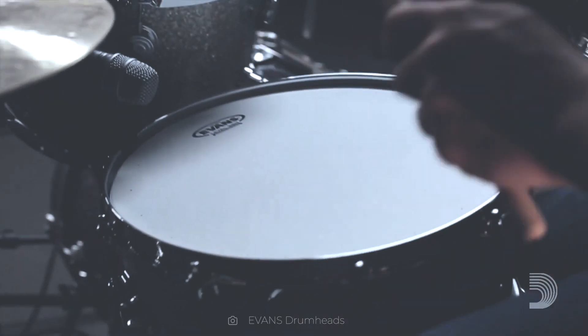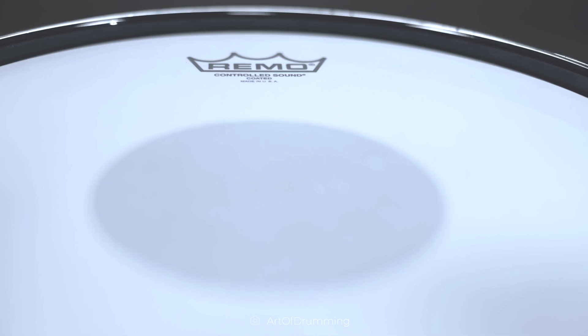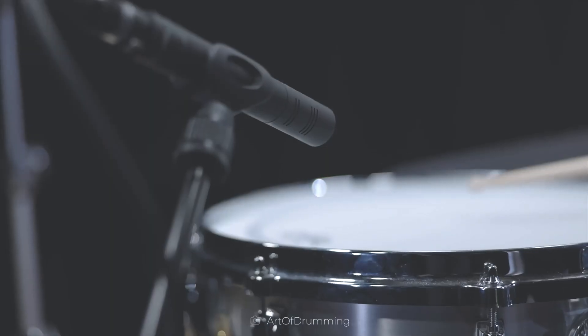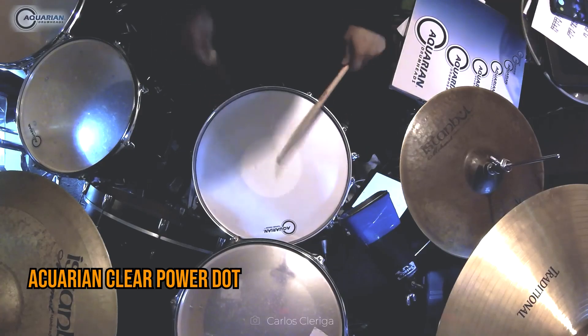Now, in the case of double layer drum heads, a smooth surface may include a circle in the middle to eliminate unwanted harmonics. Striking the drumstick in the circle not only extends the drum head's lifespan but also allows for better sound control. Examples of this include Remo's Controlled Sound models and Aquarian's Clear Power Dot.